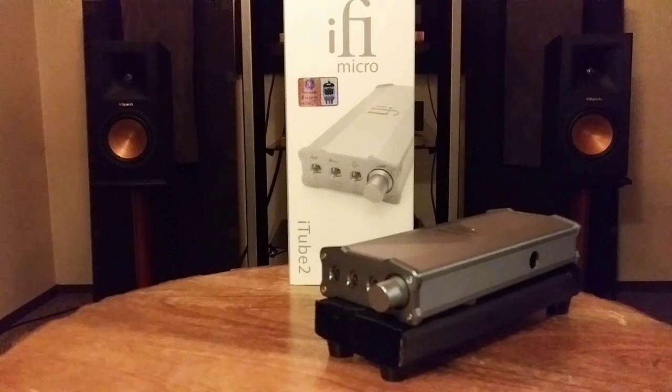The only caveat I have is that I got it on a loan and I have to send it back, which I really don't want to do because it sounds awesome. The i5 micro i-Tube Tube sells for $399 USD in the US, and to me it is absolutely worth that. Until next time, this is TJ, Stereo Bargain File.